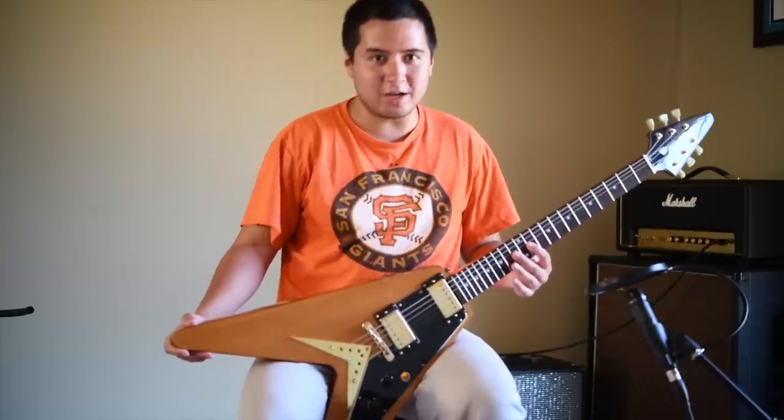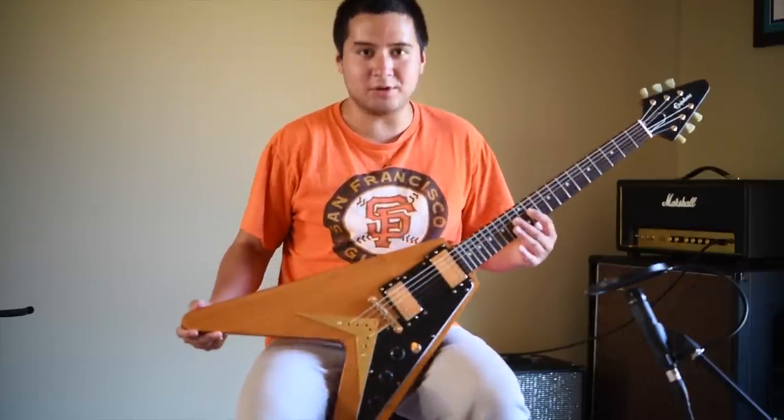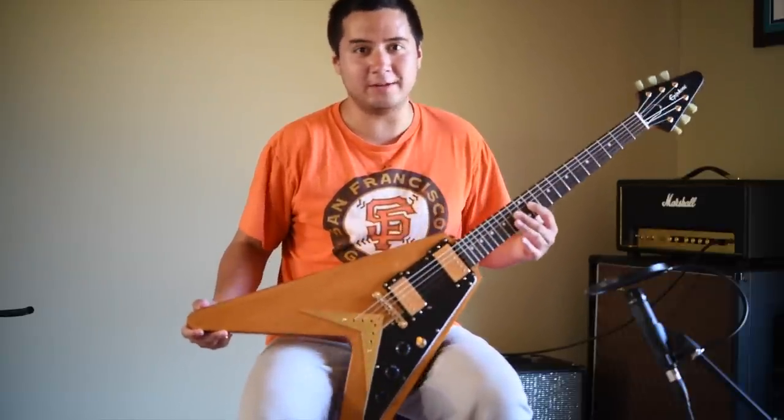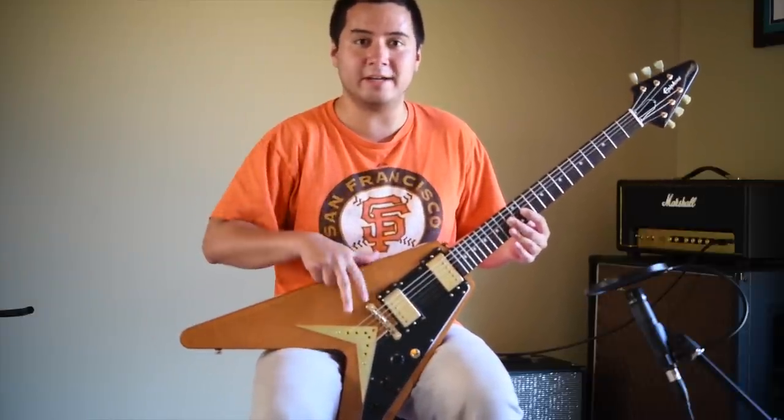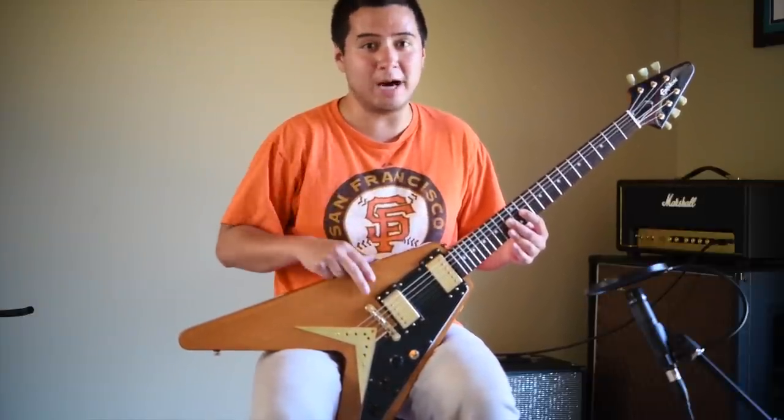Hey, what's up? Sean here, and I'm here today to talk about the Flying V shaped guitar. This is an Epiphone Karina Flying V shaped guitar, and I'm going to talk about the pros and cons of the Flying V shape and should you buy one.